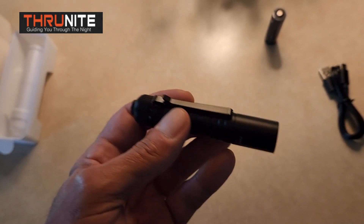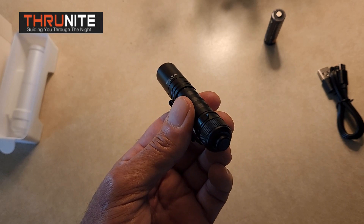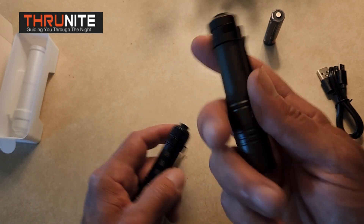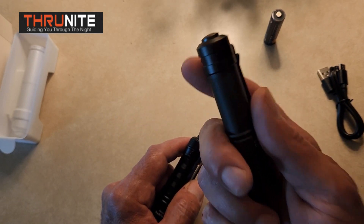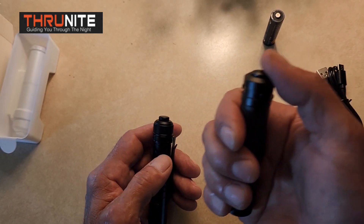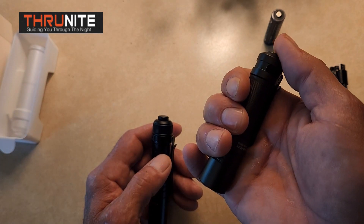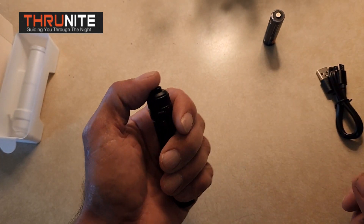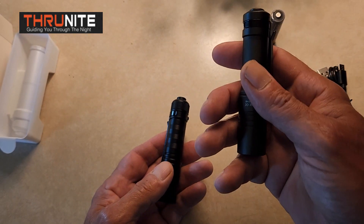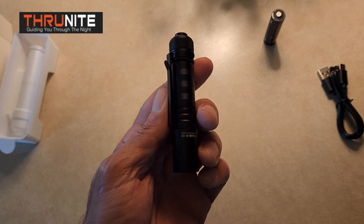It throws out a very nice wide beam to see where you're going down the trail at night. So this is definitely a flashlight I'm going to swap out with the Archer Pro, because I've been carrying this on my EDC bag at all times, even when I go on day hikes, because you never know when you could get stranded in the woods. But I was always wary about the switch that could be easily depressed and turned on with almost no effort. Now that they've got one with a strong switch on it, I'm swapping out the Archer Pro for the Sabre — this is going to go on my day pack.